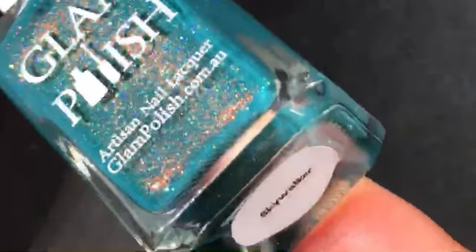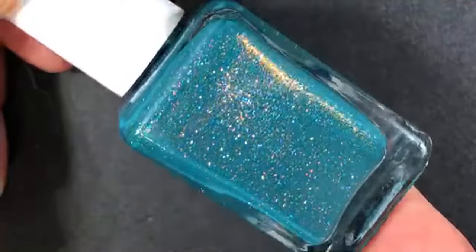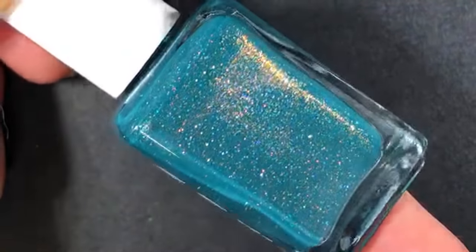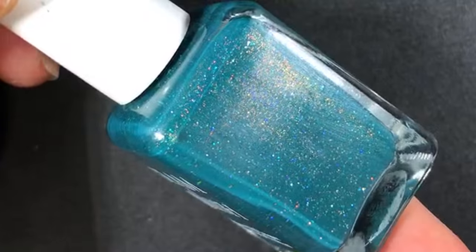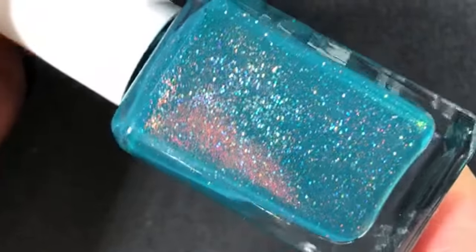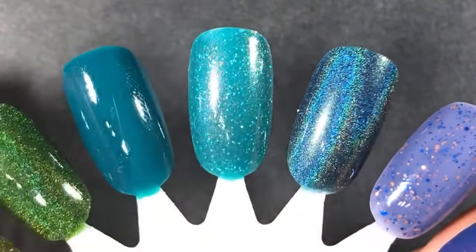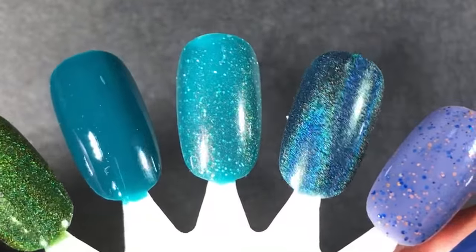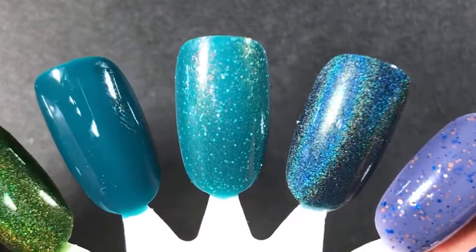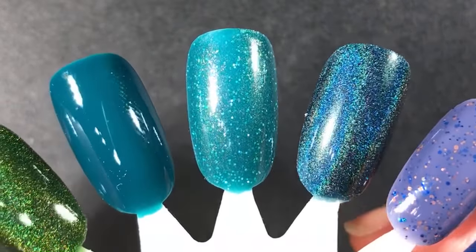The next one is another one I've worn this season already — it's Glam Polish Skywalker, released earlier this year. I didn't love it enough to buy it from the site, but when I saw it in a destash for $8 I said yep, I love it enough for $8. Honestly though, I wasn't obsessed with it. It looks so gorgeous in the bottle — the shimmer looks so bright and vibrant — but on the nail it just didn't translate as much. I needed three coats to get it opaque and the shimmer is more subdued. It's pretty, but not what I was expecting.